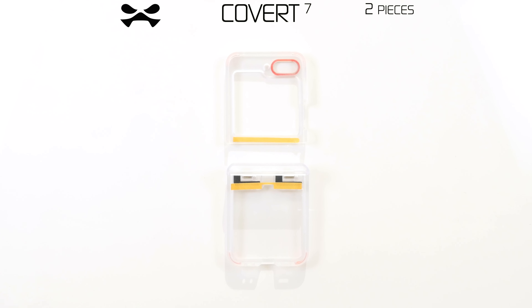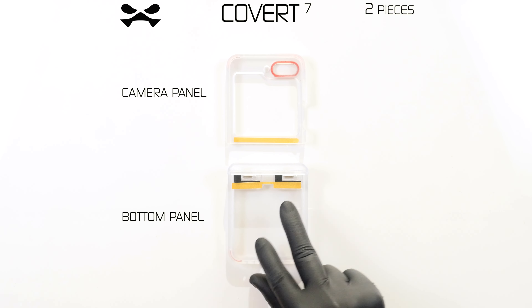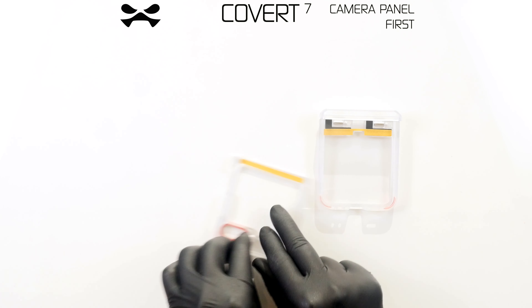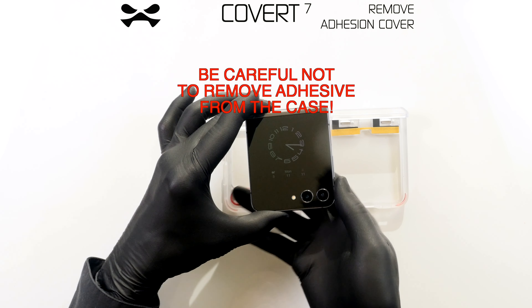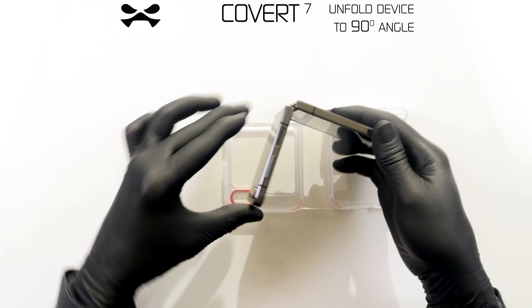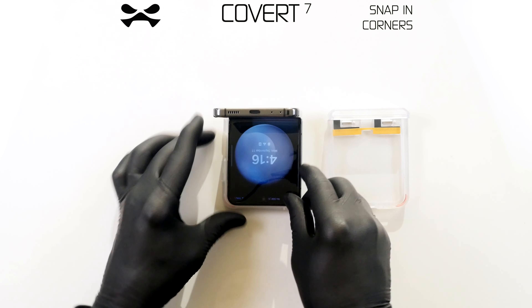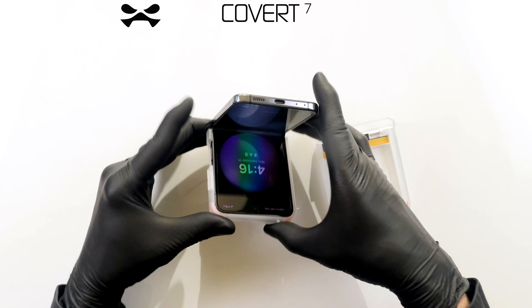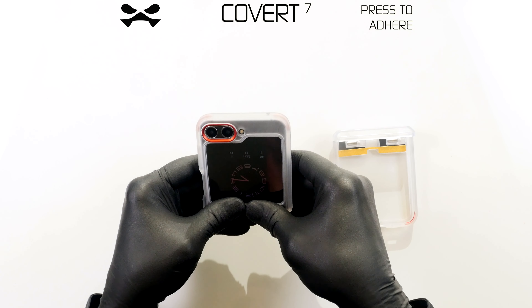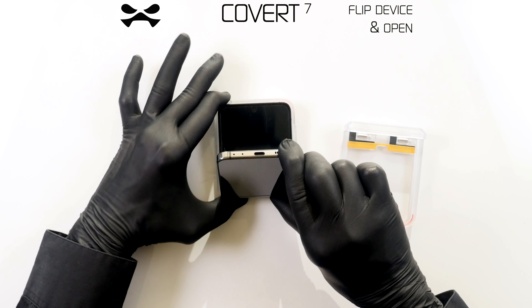Your Covert case comes in two pieces: the camera panel and the bottom panel. Place the camera panel flat with the yellow adhesive cover strip furthest from you. Remove the adhesive cover strip. Unfold your device to a 90 degree angle. Snap the outer corners into place, then the inner corners, and squeeze the Covert case flush with your device. Firmly press along edges to ensure adhesion. Flip your device over and open slightly.